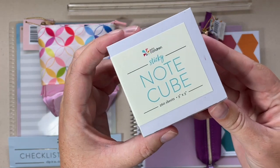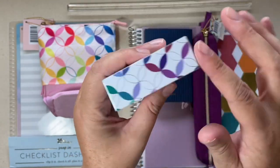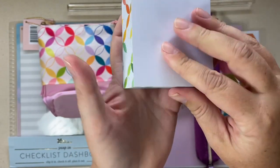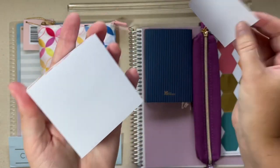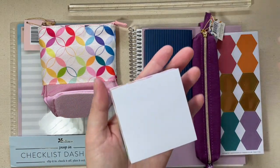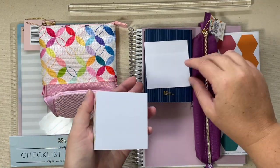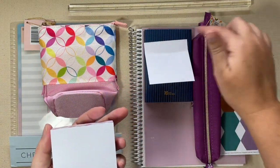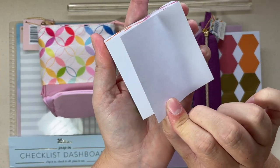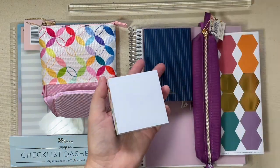We also have a sticky note cube. It's the standard post-it note size of three by three inches and you get 260 sheets. Again, you're going to see that mid-century circle design on the side. These are sticky, so you can use them just like a regular sticky note. And here's a little hack I learned several years ago: if you pull your sticky notes up from the top, they tend to curl. But if you pull from the side, it lays much flatter on your paper. So just a little post-it note trick while we're talking about them.